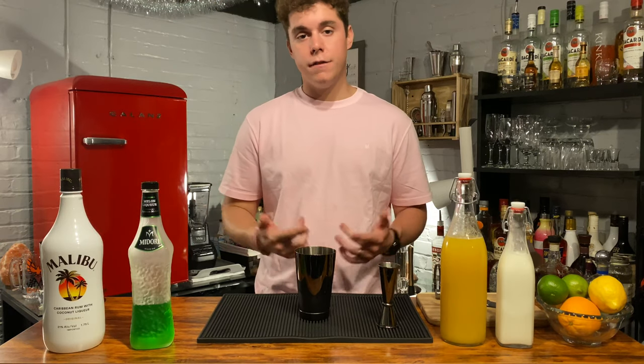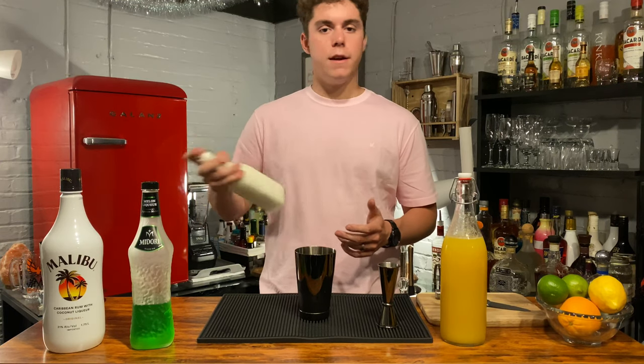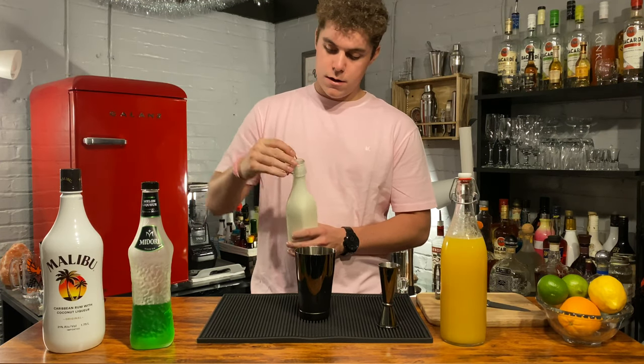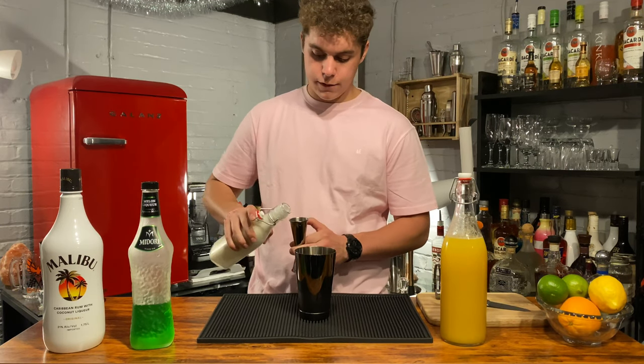We're going to go two ounces heavy cream. You can get this in any store, really. You don't want to get half and half — you want to go heavy cream. Go two ounces on that.